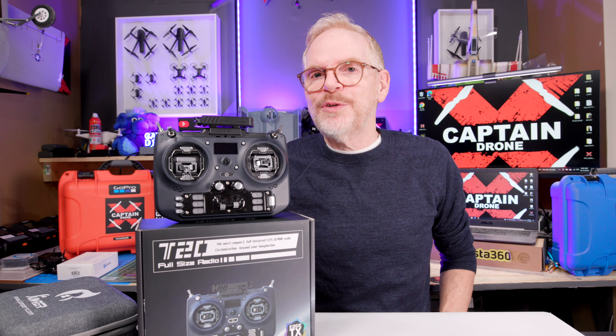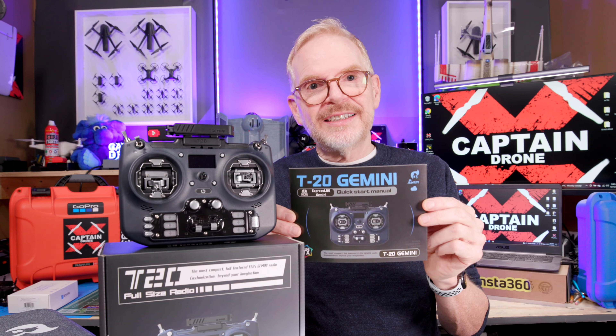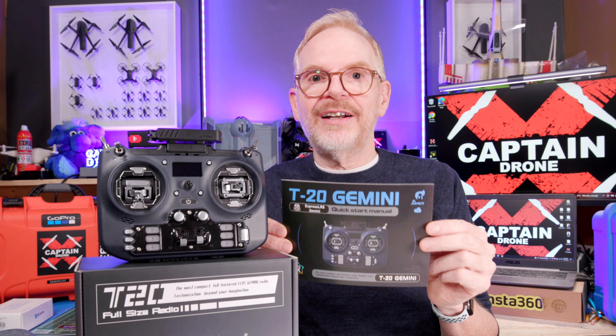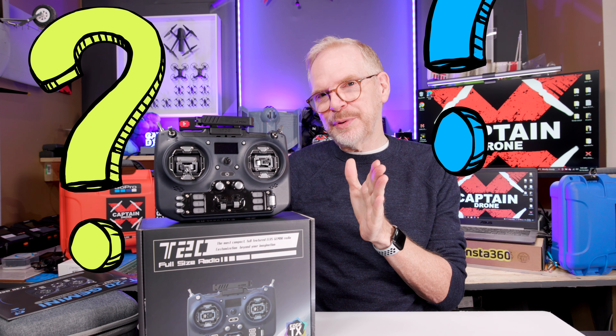Many of you watching may not be familiar with ELRS Gemini. Gemini is a new thing in the ELRS transmission and reception field of communication, and this radio has it. I'm pretty sure that in a year from now all radios on the market will have it, but Jumper is out of the gate pretty quick. I'm going to try to explain what Gemini is in simple terms.